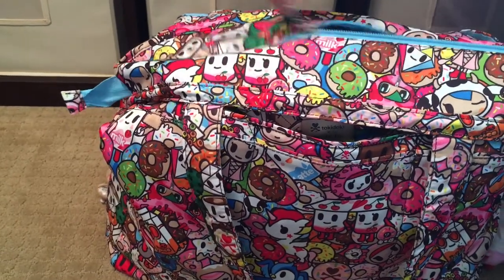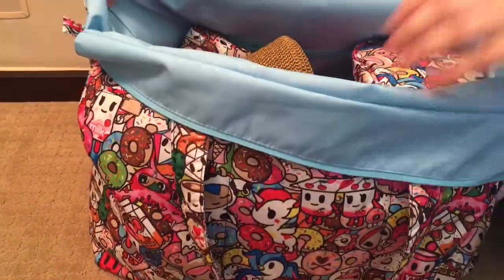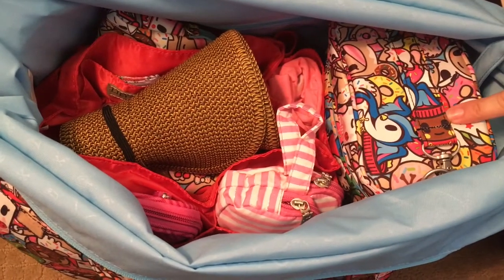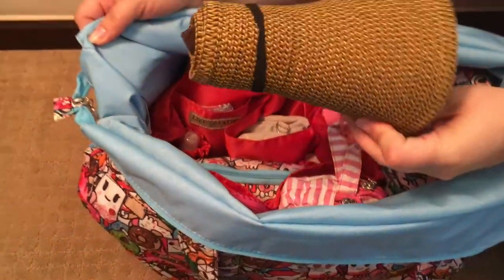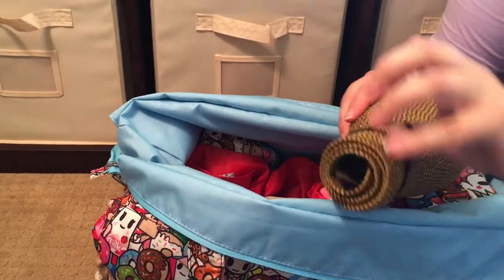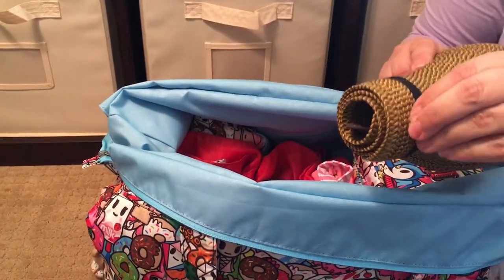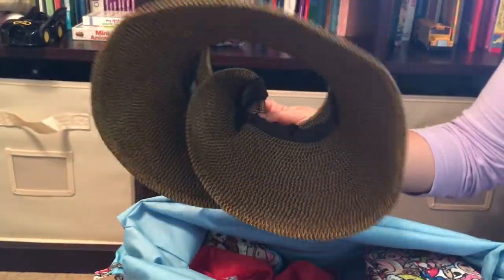We're going to go ahead and open this bag — one nice smooth zipper right across the top. I'll fold the sides down so you can get a nice view of the inside. What you'll see is a Jujubee fuel cell and a Lily Jade insert — the 1.0 version. Right on top, I have my San Diego Hat Company hat, which I talked about in my last video. It's a wide-brimmed hat that velcros to size and lets you wear your hair in a bun or ponytail with the hair out the top.